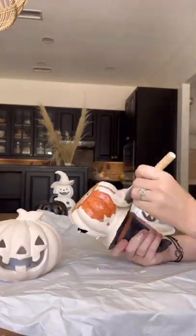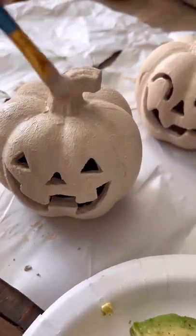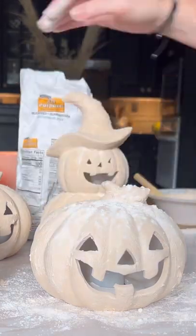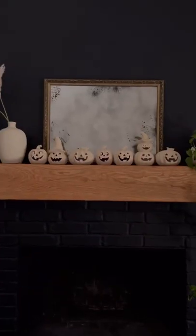You're going to smother the first layer on all over, and then when it comes to the second layer, you're just going to blotch your pumpkin slightly. Now, when it's still wet, you're going to sprinkle some flour on top of that splotched paint, and you're going to smear it around, and then when that paint dries, it's going to dry the flour on with it.